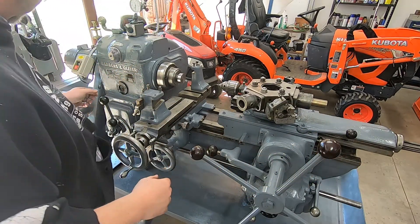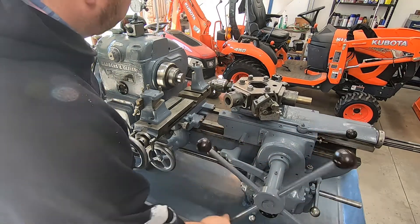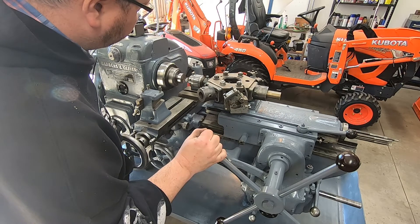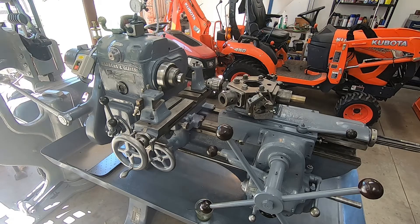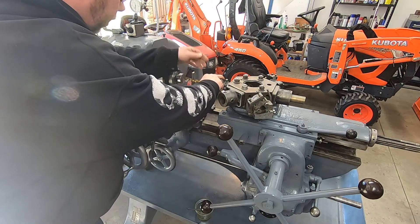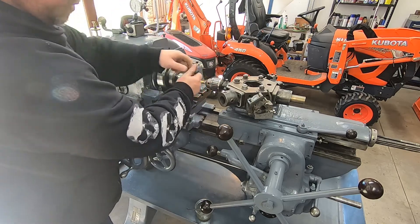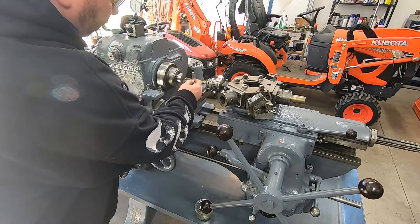All right guys, first shift on the new machine — here we go. I'm going to drill out to a half inch, and then I don't want to use a three-quarter inch drill bit because it's going to oversize the hole, so we'll drill in here to half inch and then we'll bore it out on the lathe.